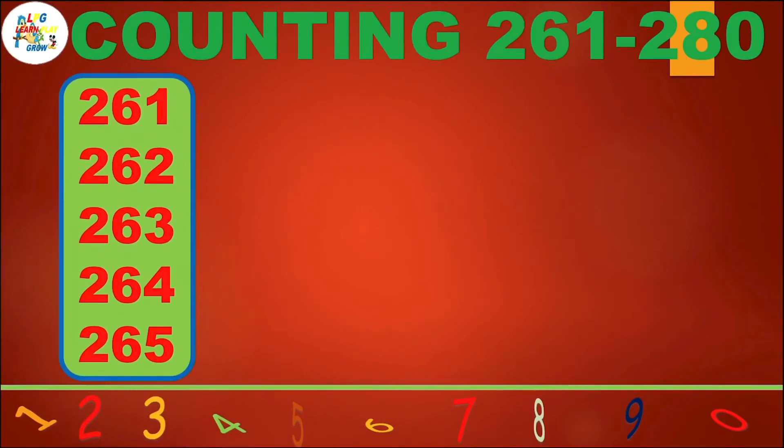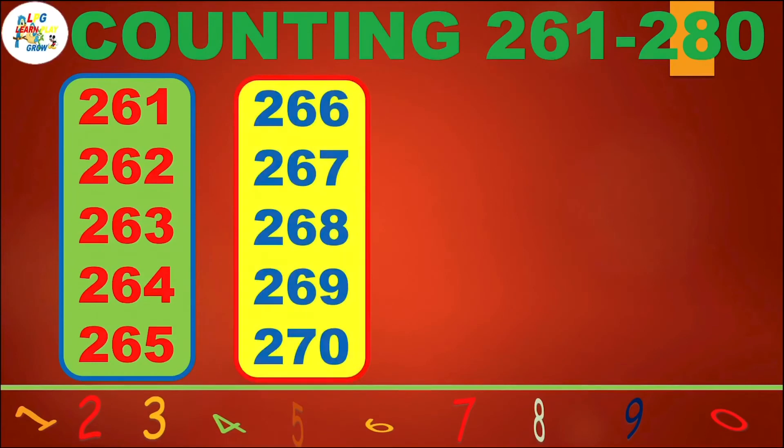261, 262, 263, 264, 265, 266, 267, 268, 269, 270.